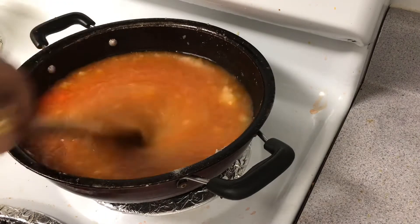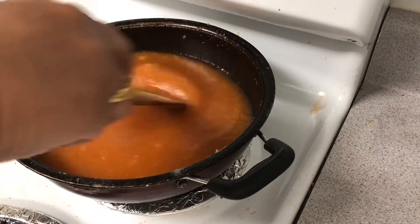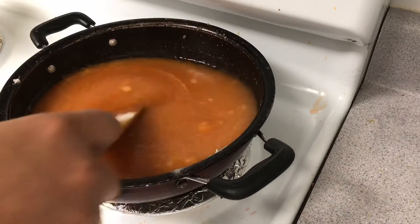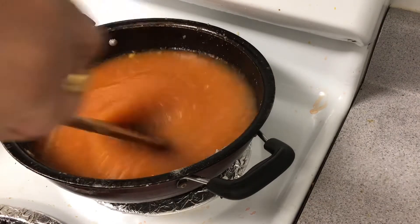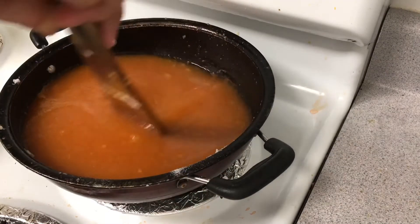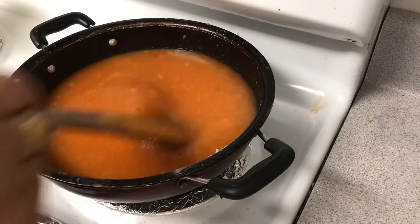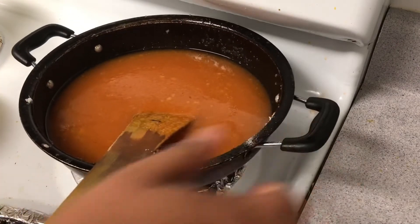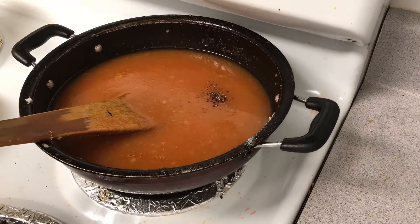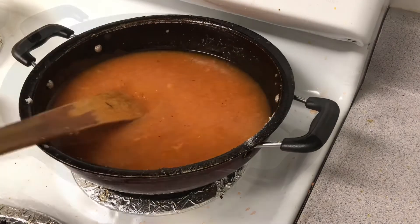If you have lumps, don't worry — it will be good. I will tell you the size is a little bit. You can keep stirring so the lumps break. Just one flavor — it's ready.